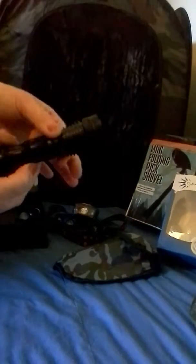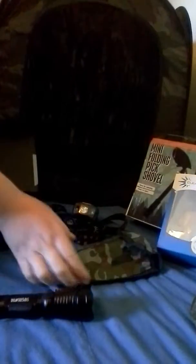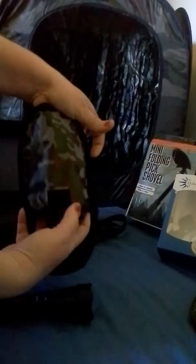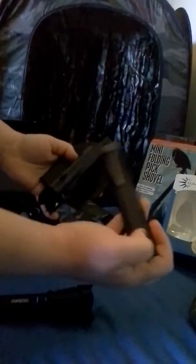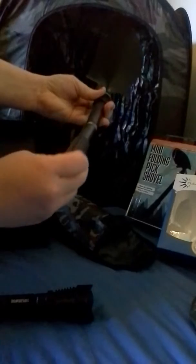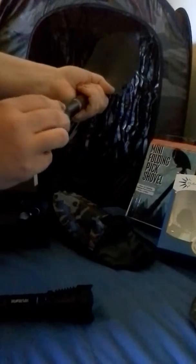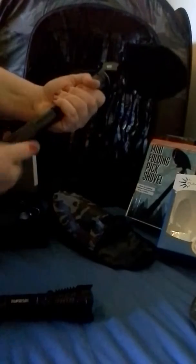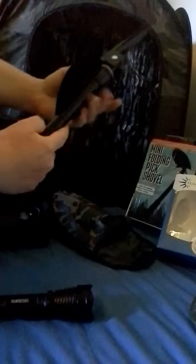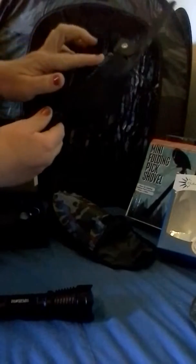And you have your tactical flashlight and the folding pick shovel. It's the perfect size for a backpack. You pull it out, screw this down. It's always easier when you're not doing it on video, but it goes on really nice. Then you have your shovel, your pick, your bottle opener, your saw.